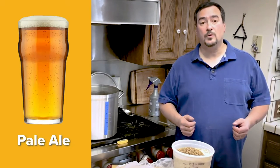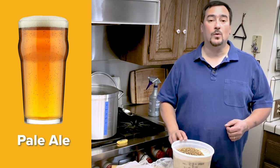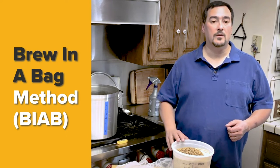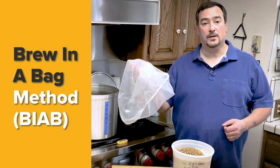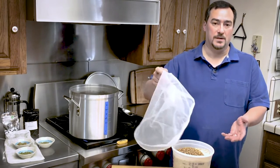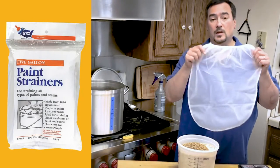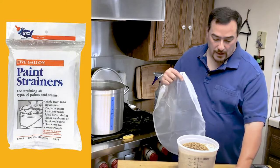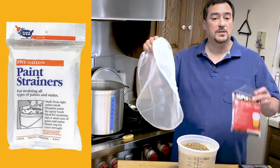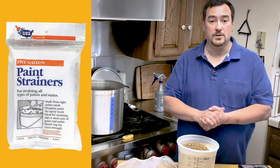Today we are going to brew a simple pale ale with two malts and two hop additions using the brew-in-a-bag, or BIAB, method. As the name suggests, we put the crushed grain in a nylon mesh bag and immerse it in the kettle like a giant tea bag. These nylon mesh bags are available at your local hardware store — sold as paint strainer bags — and also at your local homebrew supply shops.